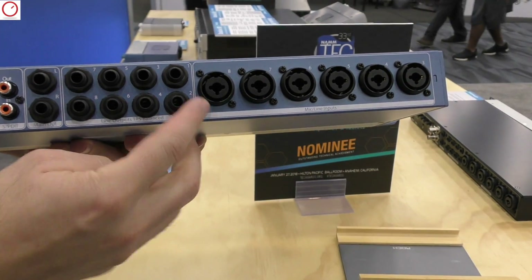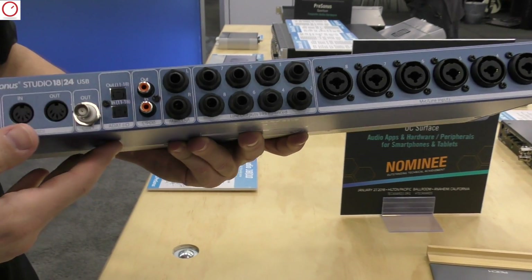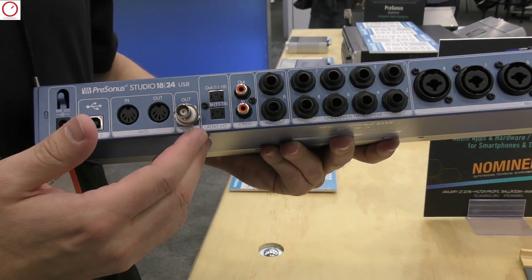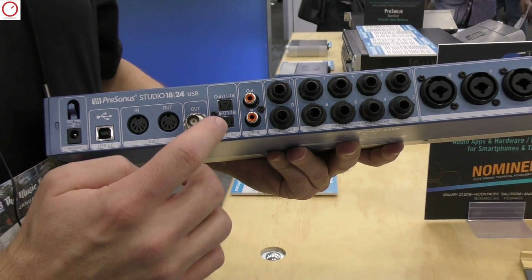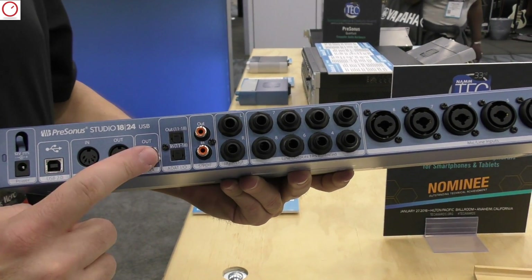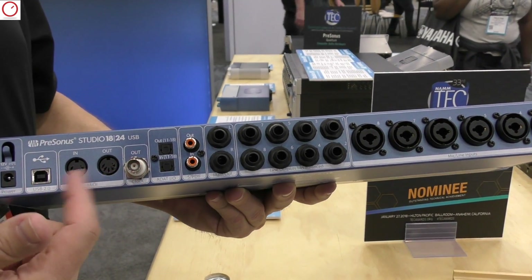If I flip it around, you'll see that we actually have eight mic inputs on the back of the 1824. We have eight analog inputs where we can also expand via ADAT — we can expand out the inputs and the outputs. We also have SPDIF in and out, word clock to make sure everything is synced together, and MIDI I/O.